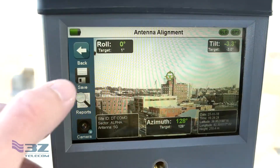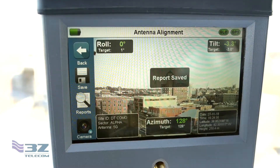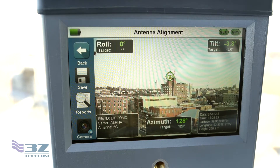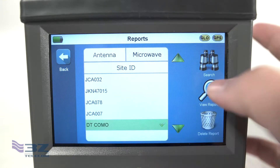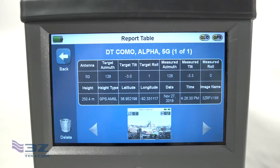Then tap the disk icon on the device and it will save it as a PDF report so you can show your client the antenna was aligned properly. Included in this report is a line-of-sight picture identifying any possible obstacles that may interfere with site performance.